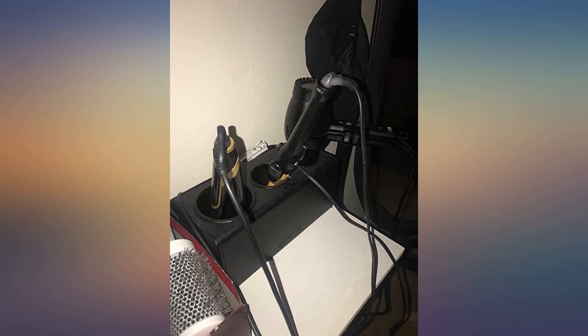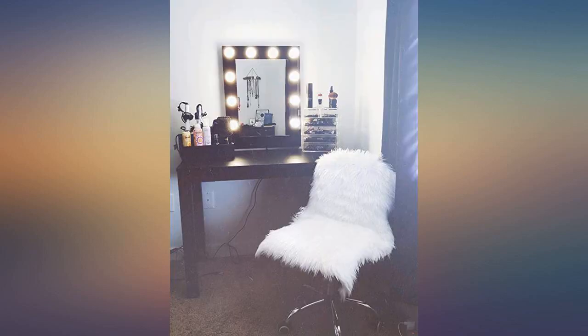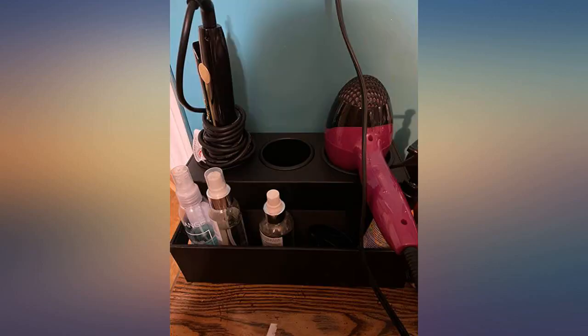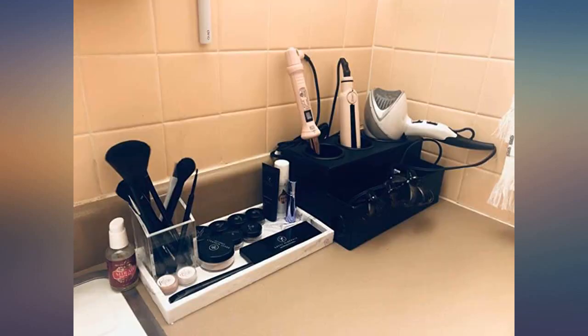I love this. It makes my bathroom look way more organized — I don't have a ton of cords everywhere. The material is very nice, you can tell it wasn't cheaply made. The price is definitely right for the product.